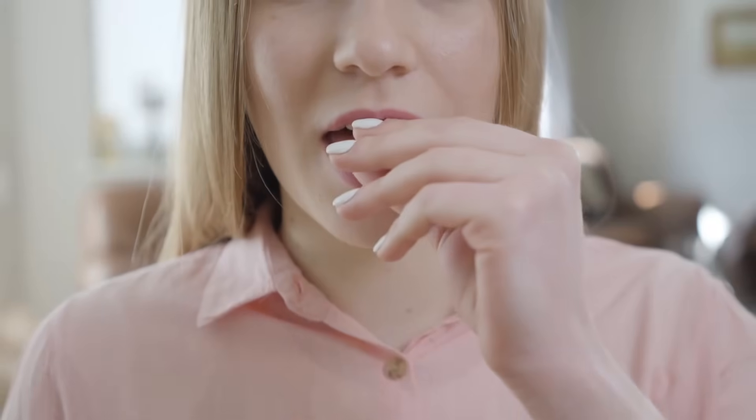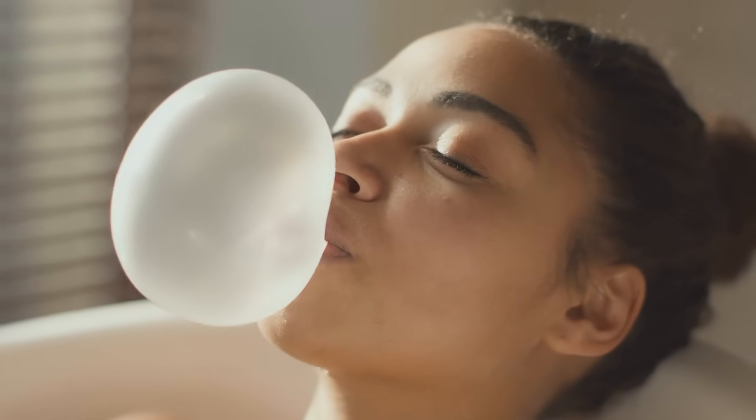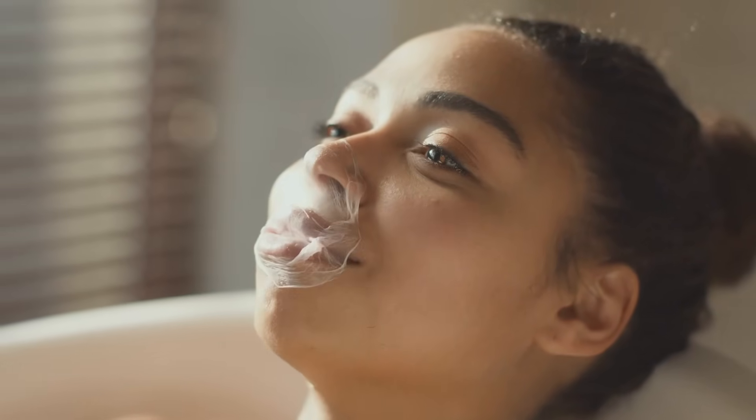Chewing gum. It's that small, stretchy, sometimes bubble-blowing treat that people have enjoyed for centuries. Whether you're popping a minty fresh stick after a meal or blowing the biggest bubble just for fun, gum has a unique place in our lives.